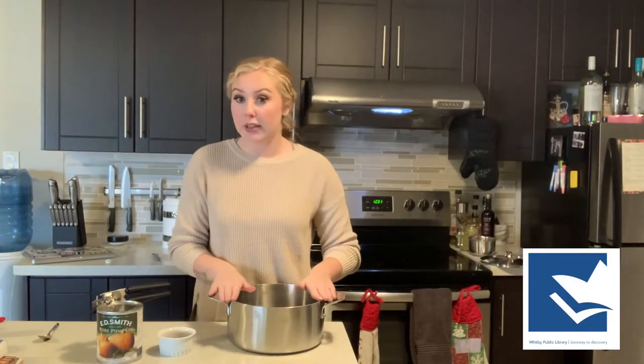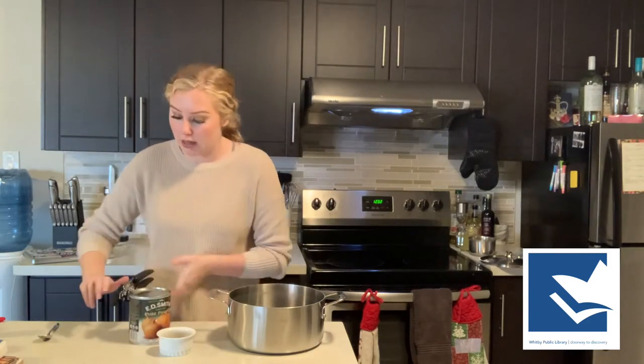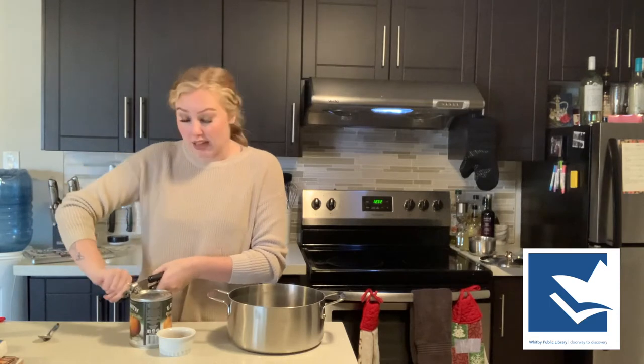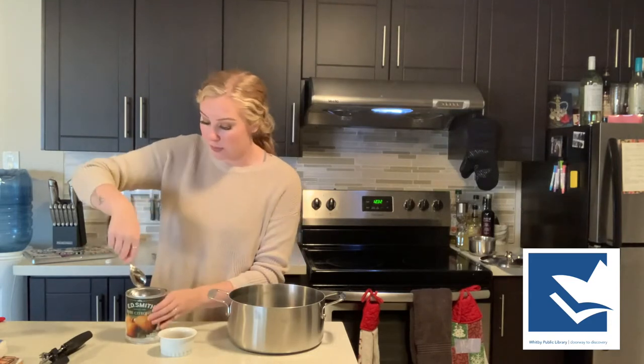So we're going to get into it today and I hope you love it. Let's get started. I'm going to put my hair up and then we'll get to it. So I have my big soup pot here and I'm going to open this can of pumpkin. This is just a 26-ounce can of pumpkin. The recipe calls for two 13-ounce cans, but this is 26 ounces, so it's perfect.